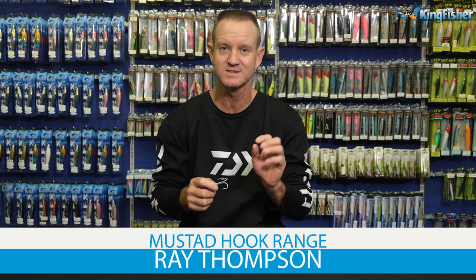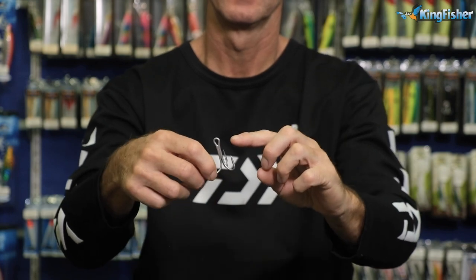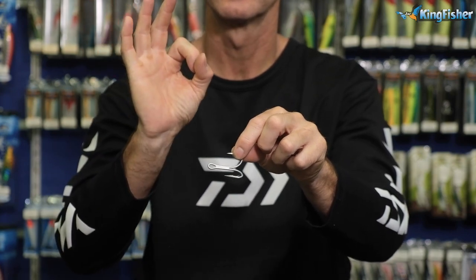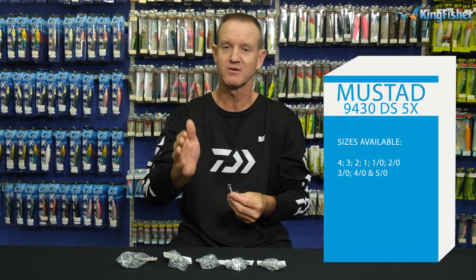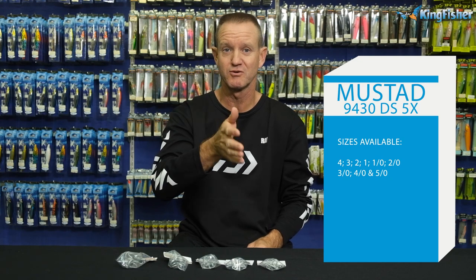We're talking about the 9430 five extra strong treble. First of all, it's got the bigger bob on it, it's needle point, and it's five extra strong with a longer shank. It's oblong as far as the eyes go. Sizes available: 50, 40, 30, 20, 10, 1, 2, 3, 4.